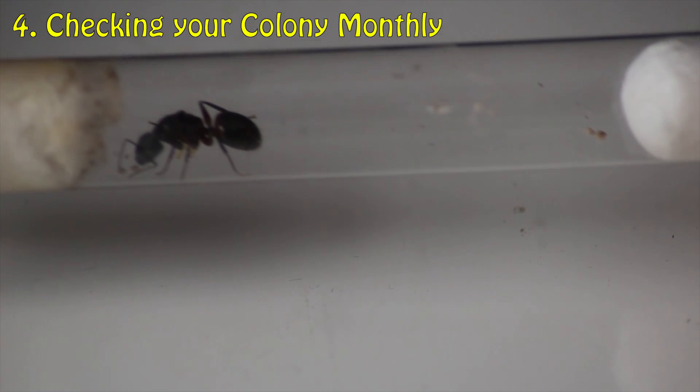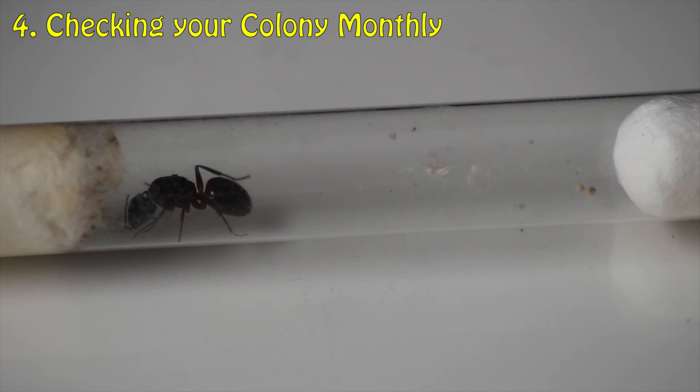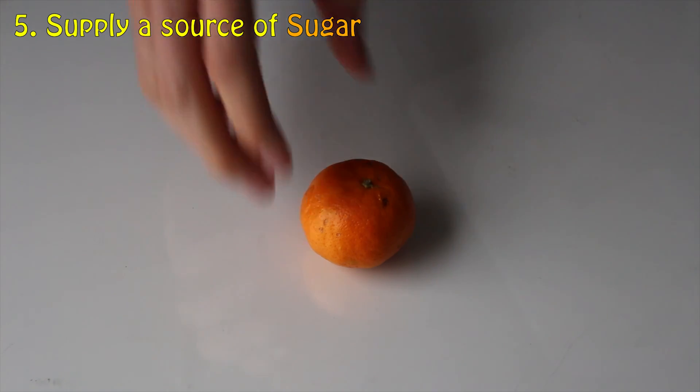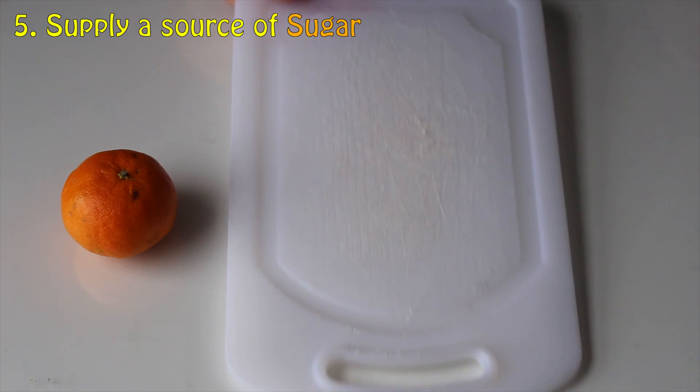Every month during hibernation, I like to take my ants out of their hibernation box and give them a small source of energy. Therefore, step 5 is supplying your colony with a source of energy or sugar.